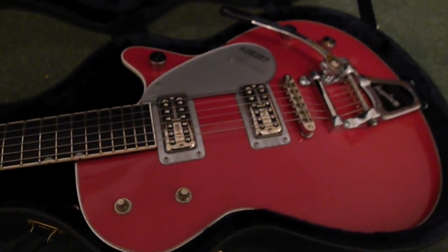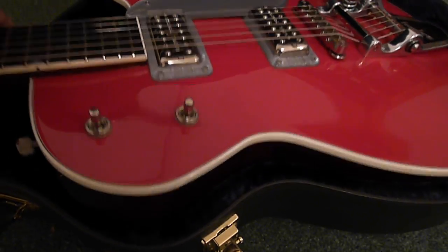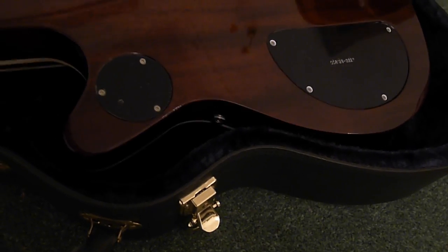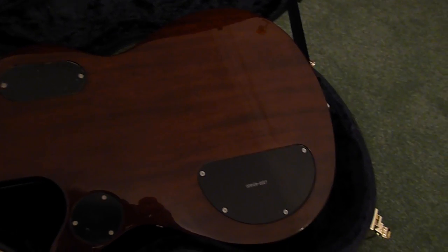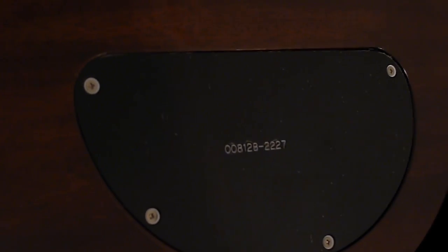It's a carved maple curved top in Firebird Red. On the back, turning it over, you've got a mahogany back. The original covers on the controls still have the protective film on them which hasn't been peeled off as it came from the factory. It's got the original film on those three, and there's also a film cover on the pickguard on the front that hasn't been peeled off yet.